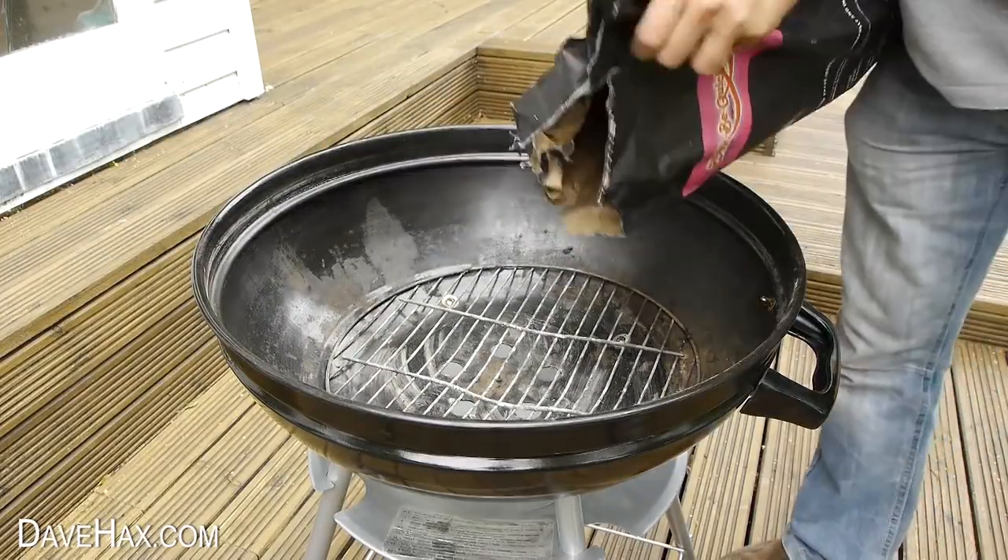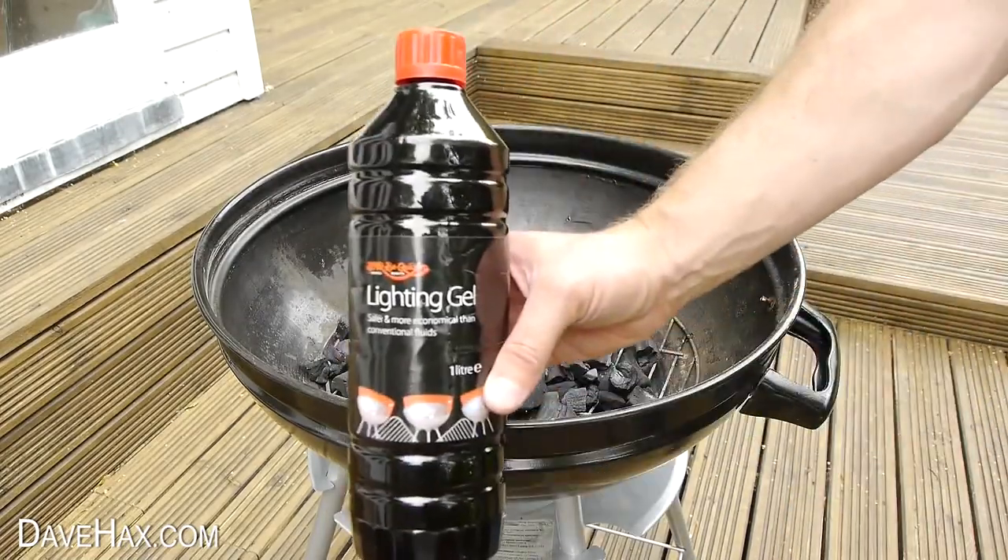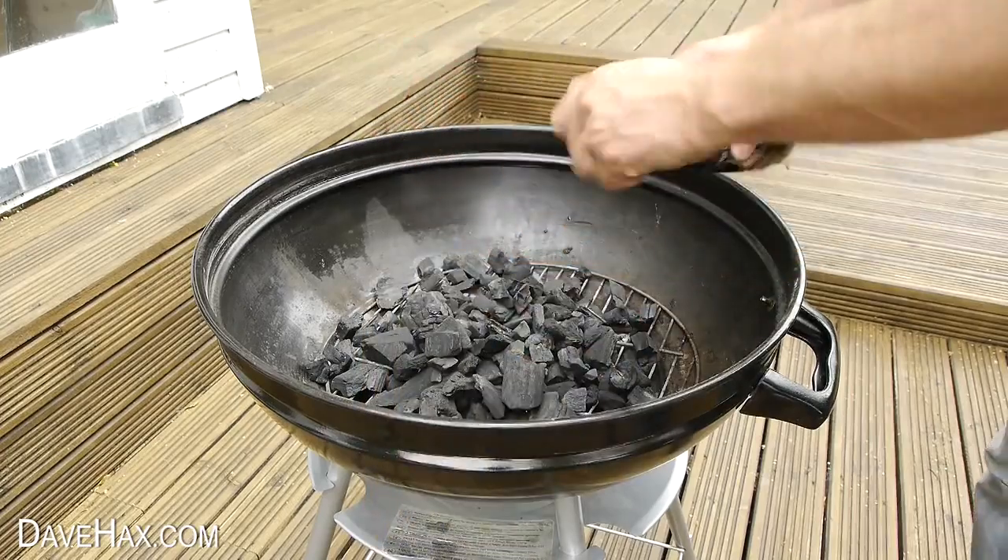Start by placing some charcoal in your barbecue. I'm using this lighter gel to get it started because it makes it really easy.